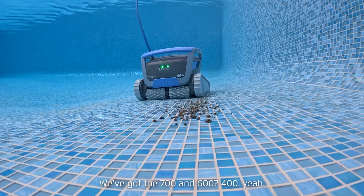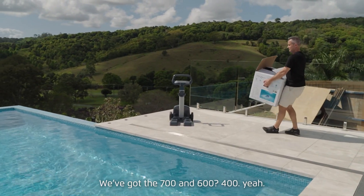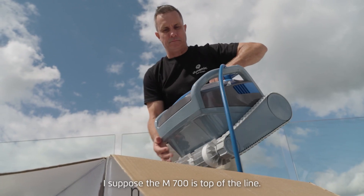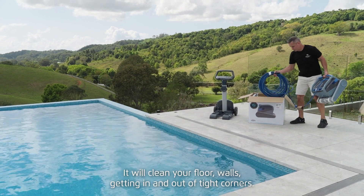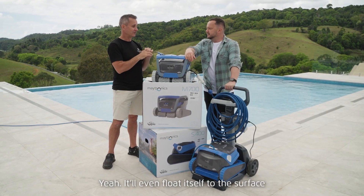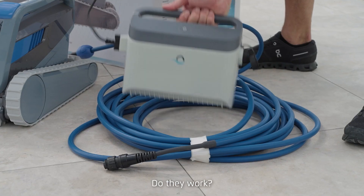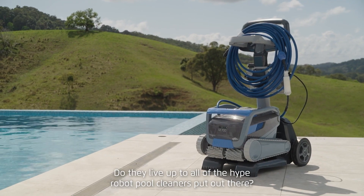It filters down fairly fine, so it's not just leaves but fine debris as well. There are two models from Maytronics — the M700 and the M400, different in price point and functionality. The M700 is top of the line — it will clean your floor, walls, getting into tight corners, and it'll even float itself to the surface so you can easily bring it out of the pool.